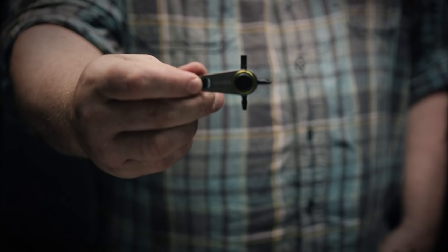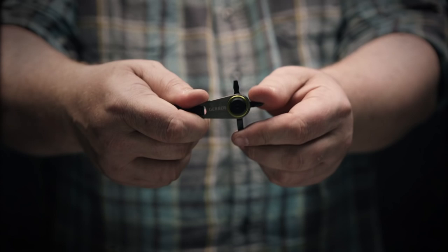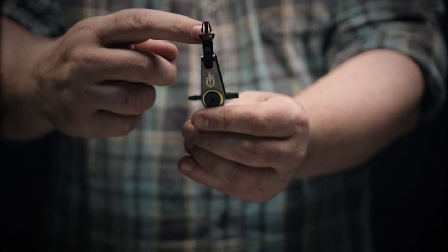This is the GDC Zip Driver, part of the new Gerber Daily Carry collection. Designed for everyday use, it features two flathead drivers and two Phillips head drivers, with a ball detent locking mechanism. Comes with a zipper attachment and a clip for quick removal.